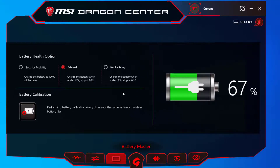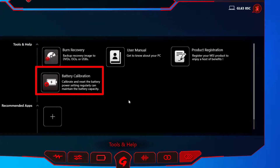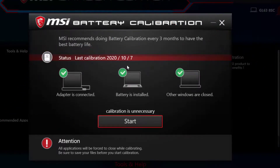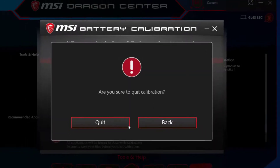Another important feature is the battery calibration option. MSI recommends doing battery calibration every three months to maintain the best battery life. Mine was done yesterday so I don't need to do it again for three months. When you do it, allow about an hour and a half — it first discharges the battery, then recharges it.